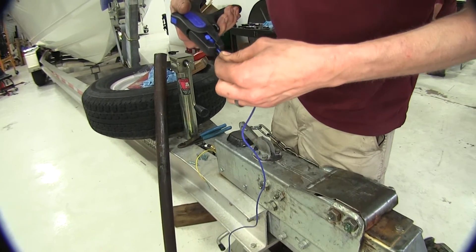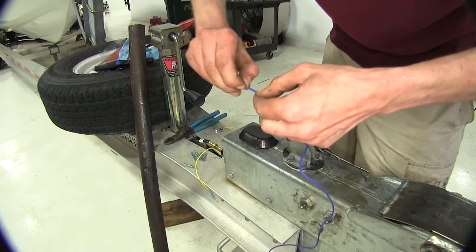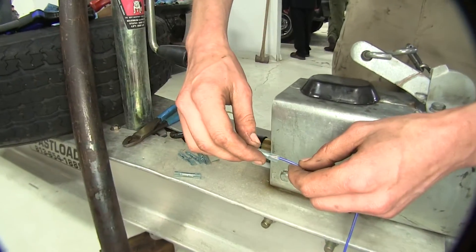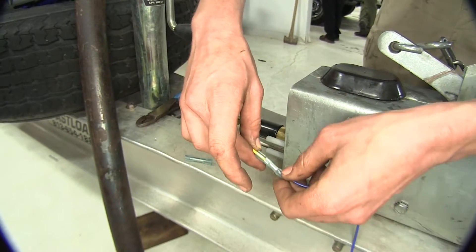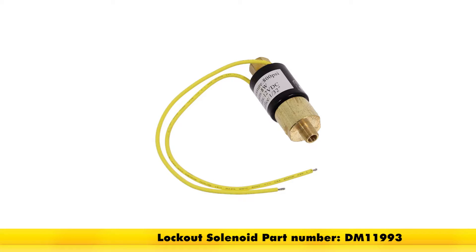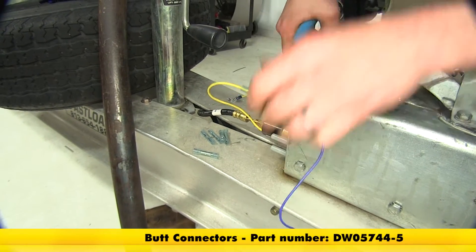We'll strip off a quarter inch of the blue wire and install it into our butt connector that goes to our solenoid for hydraulic brake actuators. That's part number DM11993, and we'll crimp it into place.